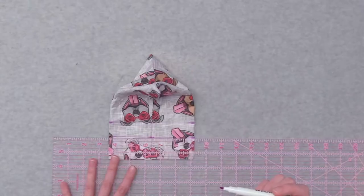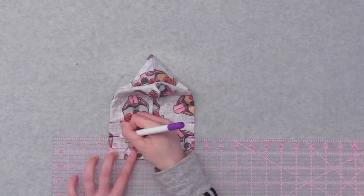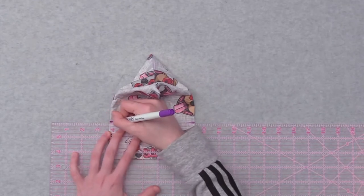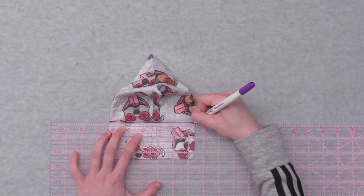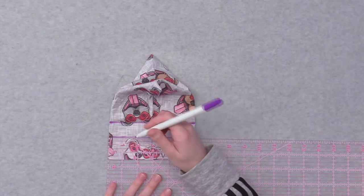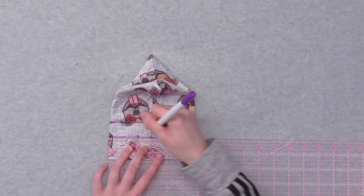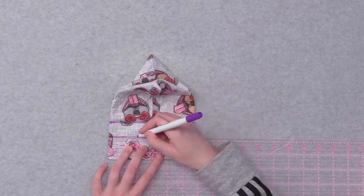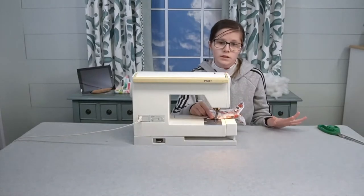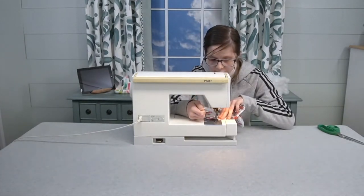Now, with the quilter's grid and a fabric erasable marker, starting at the front edge, make a line 1½ inches up and the other 2½ inches up. On the front line, I'm going to mark for a 2-inch opening — one here and the other here — making sure it's 2 inches. Now I'm going to stitch along the first line, but I'm going to leave a 2-inch opening so I can insert the stuffing. And we're going to secure both sides with a back tack.